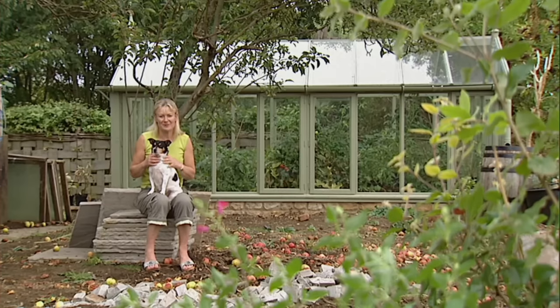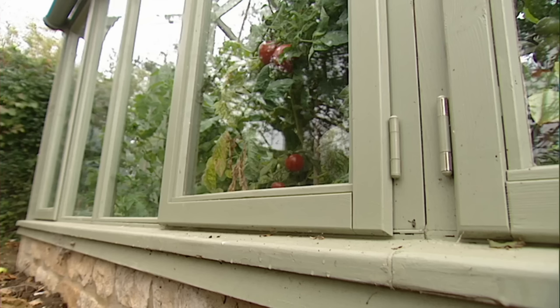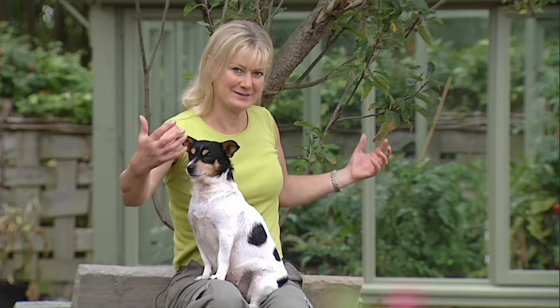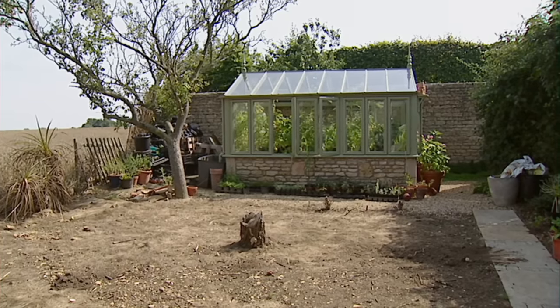One of the nicest and most satisfying parts of gardening is propagating and growing on your own young plants. Up to now I've used my greenhouse, which I built out of salvage windows and reclaimed materials, and I built another one to match it. Now I've got this fantastic space between the two and I'm really going to indulge myself and make my own mini nursery.